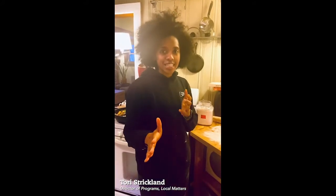Hi everybody, welcome back to another edition of Cooking at Home with Local Matters. I'm Tori, I'm the Director of Programs at Local Matters. If this is your first time joining us, welcome. If not, great seeing you again. We're back in my kitchen and we're going to do a quick and easy recipe. I'm rounding out the rest of my dinner tonight and we're making whole wheat chapati.